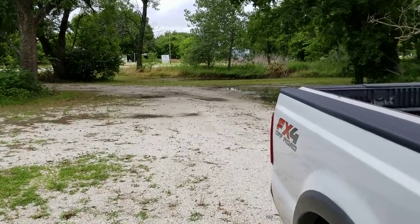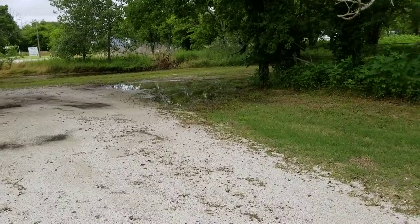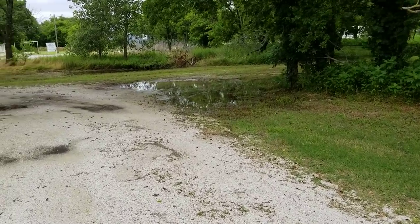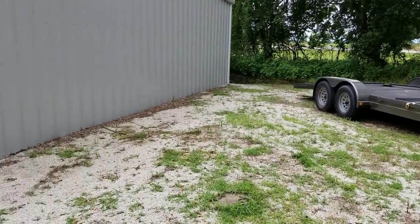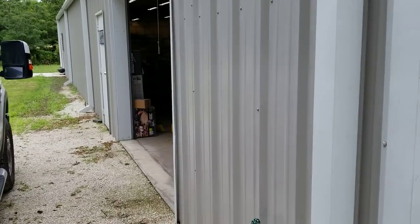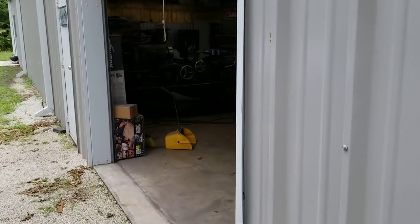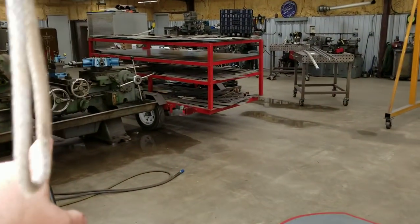Hey, what's up guys? Welcome back to the Ramsey custom shop. Just thought I'd make a quick little video to show you some of the stuff I've been working on lately. I know I haven't put up too many videos — it's just been pretty busy with little projects, jobs, metal art, and various things. You guys may remember seeing the lathe here a while back.